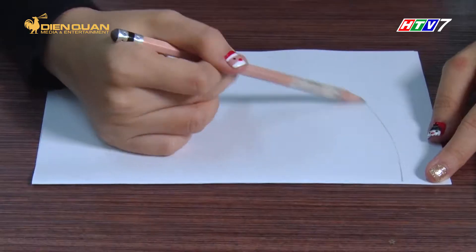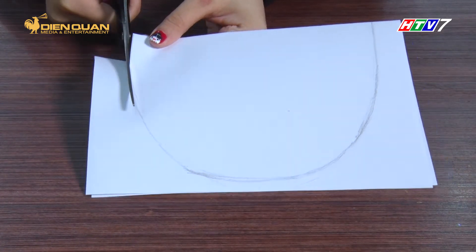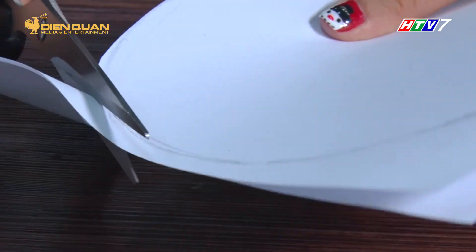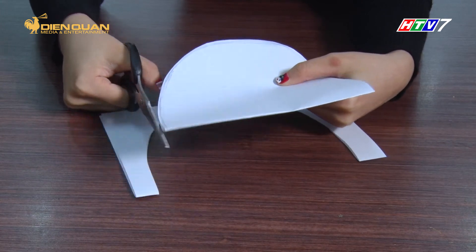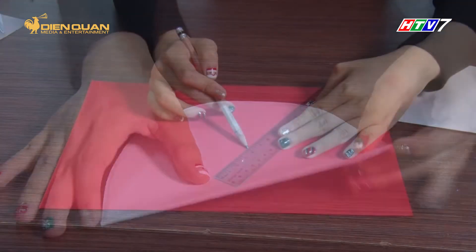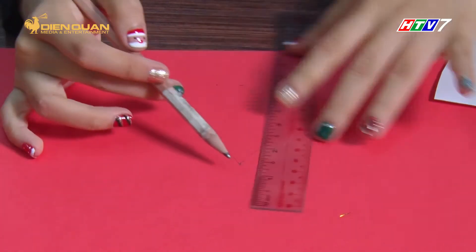Gấp đôi tờ giấy trắng, sau đó vẽ nửa vòng tròn để tạo gương mặt cho ông già Noel. Dùng giấy đỏ cắt một hình tam giác có đáy nhỏ hơn phần đầu của ông già Noel để làm nón.